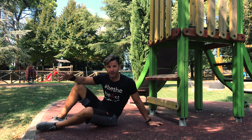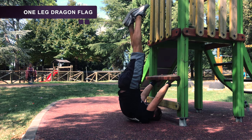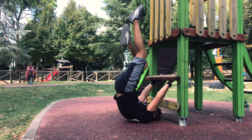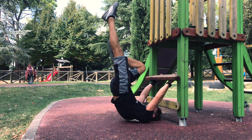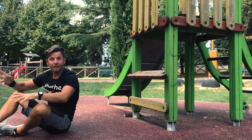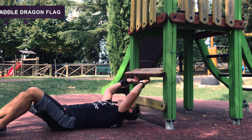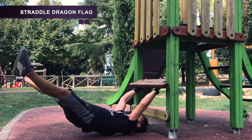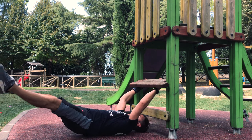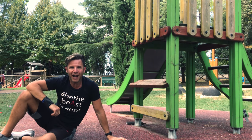When you are confident with the tuck dragon flag, you can progress to the one-leg version. Next step, when that feels quite comfortable, progress to the straddle dragon flag. And finally, you can reach the full dragon flag — super cool!